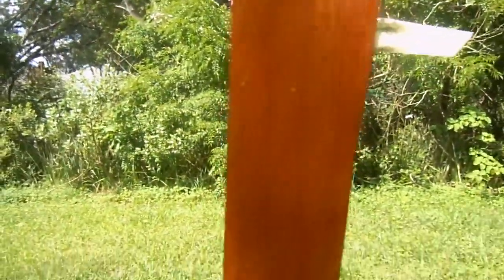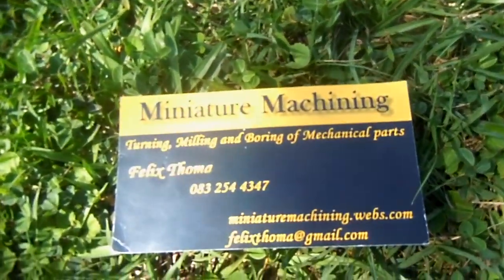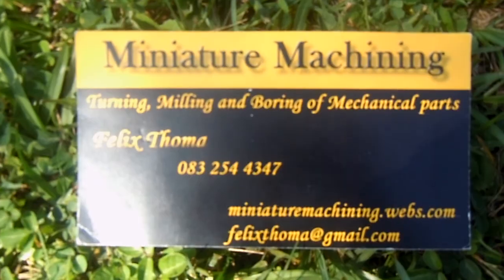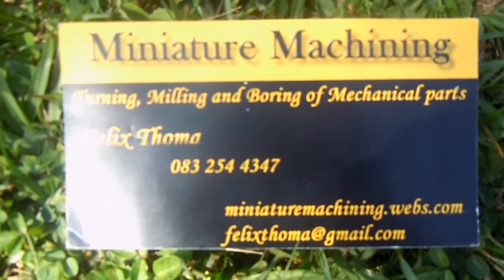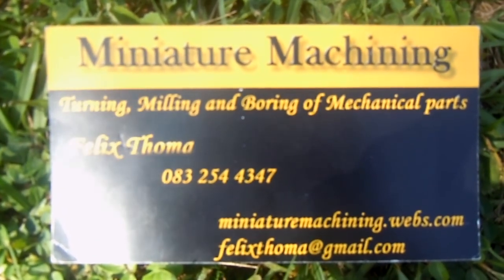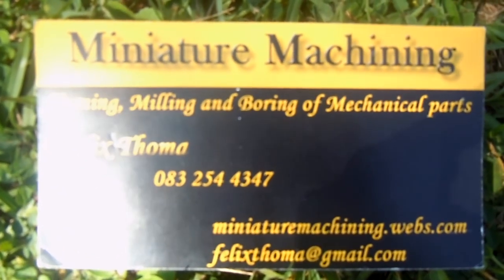My very first wind turbine was built according to the plans of Hugh Piggott. If you're interested in seeing that wind turbine, you can find it on my website which is miniaturemachining.webs.com — there's a tab on the top right that says wind turbine. That's a slightly bigger machine, and it's basically from Hugh Piggott where I learned the principles of wind turbines. Thank you very much for watching.